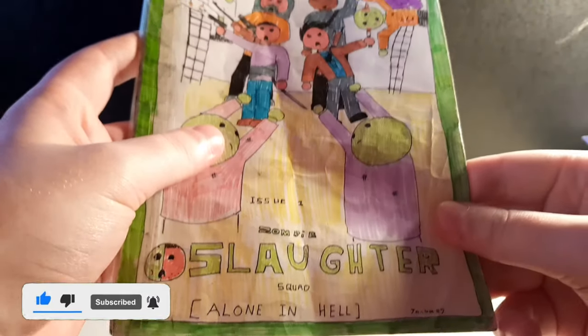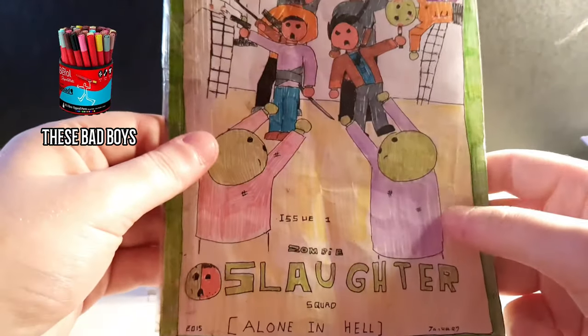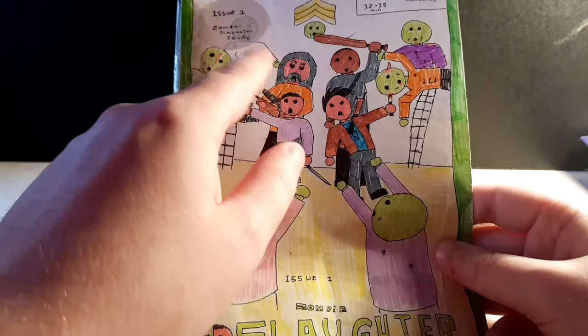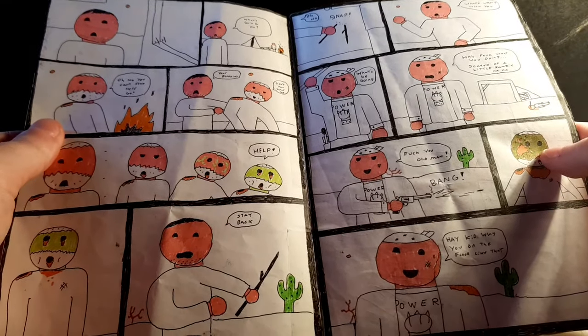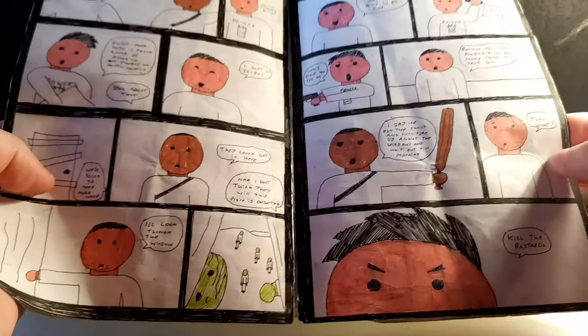We're going to start in January 2015 with Zombie Slaughter Squad - this is the first book I did, using whatever I had. I was using a simple stickman style which kind of evolved from that. This is issue one - I did these cool sticky tabs as well. The layout had custom panels where I made the outer line black, so I used a lot of ink. It was more of a comedy sort of thing so it wasn't taking itself too seriously, and this is just the first thing I finished properly.